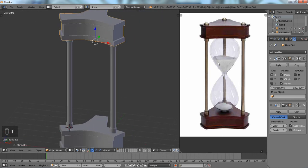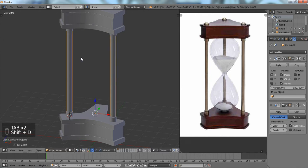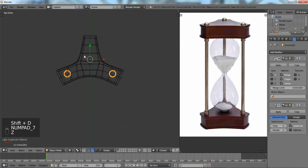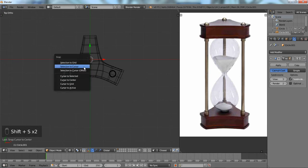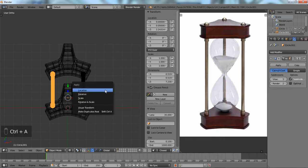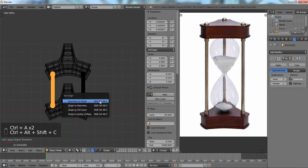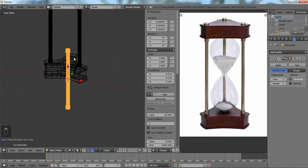Seven minutes in. Now we're going to get this last rod part. Actually, let's combine all these parts together with Ctrl+J, then Shift+D and rotate 90 degrees. Let's take this off and put our cursor in the center. That didn't work because our locations aren't applied and we need to put our origin on our object. So now if we do selection to cursor it'll be right in the center.